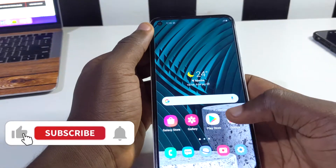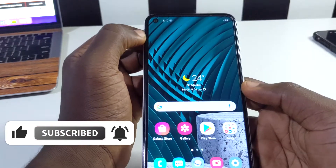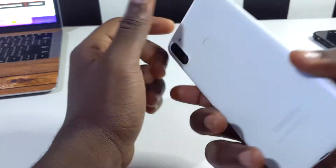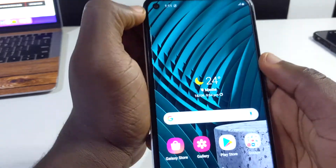This is a Samsung A11 and in this video I'm going to be sharing some tips and tricks you need to know on this device. If you're new here, consider subscribing, don't forget to like this video and share it with anyone you think it's going to be helpful to. Without further ado, let's dive into the video. The first trick I want to share is the battery percentage.